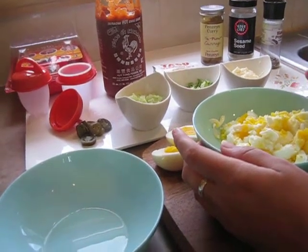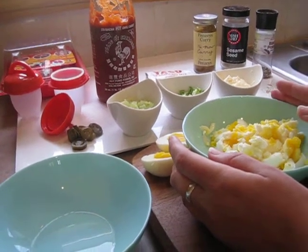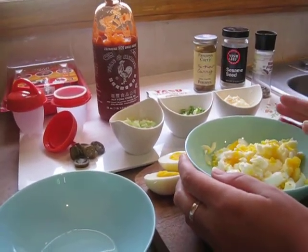Hey you guys, today I'm gonna be giving you some egg salad tricks and tips. You might know some of them already but I want to teach you a couple of extra things as well at the end.